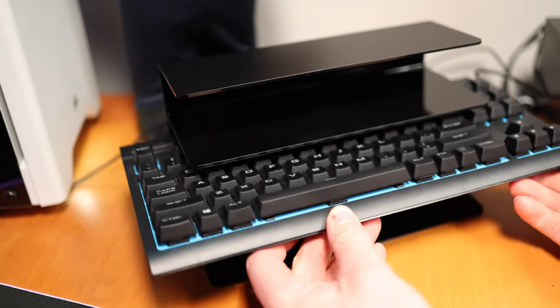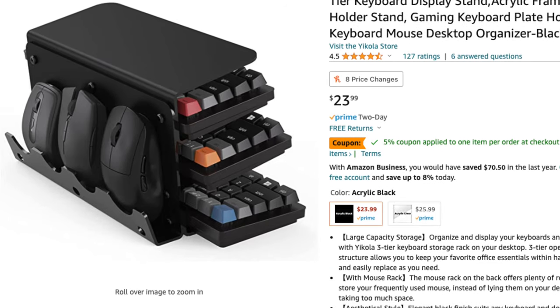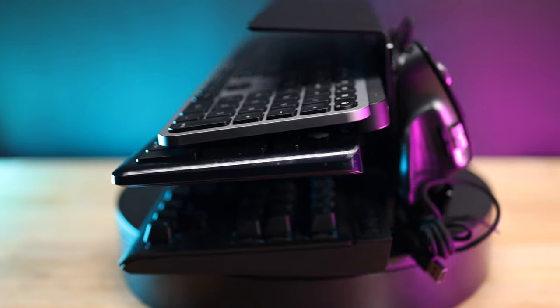To be transparent, this is a budget option for keyboard and mice storage, and it doesn't have anything necessarily unique compared to other storage options. I found that it did flex with some of my heavier keyboards, but still overall is pretty sturdy. Coming in around $20 to $25 on Amazon, it does exactly what it's expected to, so you get exactly what you're paying for. And while I don't necessarily think that something built out of acrylic is going to last a lifetime, I do think it's great for what you get.